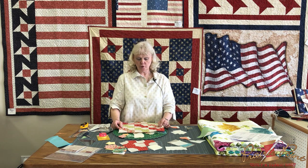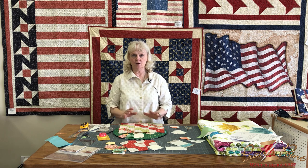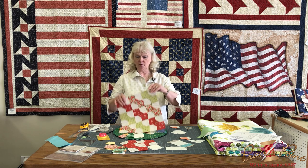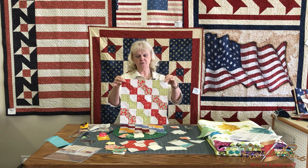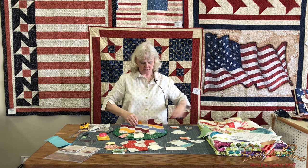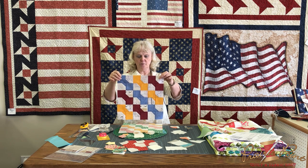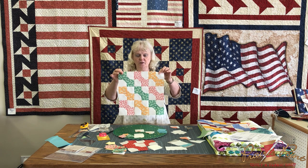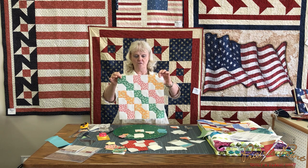We're here for the October Grandma's Recipe Box block for Block Party, and I want to show you real quickly a simple technique for making this block. The one we're going to do this month is the Bowtie block — it's a lot of fun. I like the polka-dot background; it's a very Christmassy look. Here's Apple Crunch with the bright bold deep colors, and here is the Waldorf Salad with their 1930s prints and the off-white background.